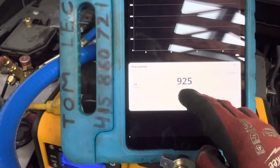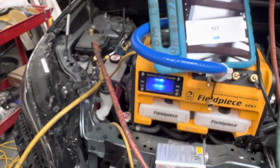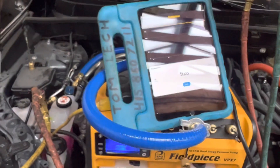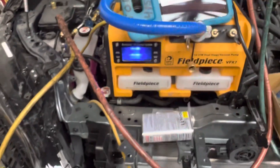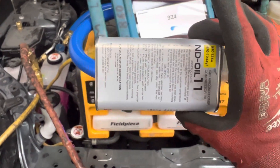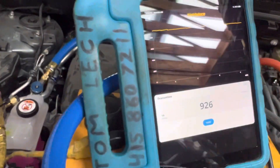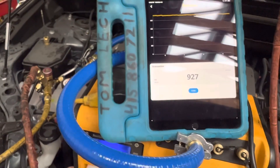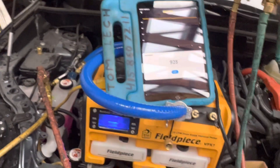When I apply the vacuum back on it'll drop to 914 and keep going down steadily. Beyond the next 45 minutes to an hour, it all depends on how much moisture is in the system. If it was clean, dry, and hot — like in the Arizona desert at 110 degrees with the system not left open to air — you might get down to 300 or 400 microns in 15 to 20 minutes. But if you're in a hot, wet, humid place, or the system was left open for several days, the POE oil — which is dielectric oil for electric compressors — is very hygroscopic and loves to absorb moisture. The system is contaminated with moisture, so I probably won't be able to get it below 400 microns. I'll leave this on here, let it go, and come back and charge it up after lunch.